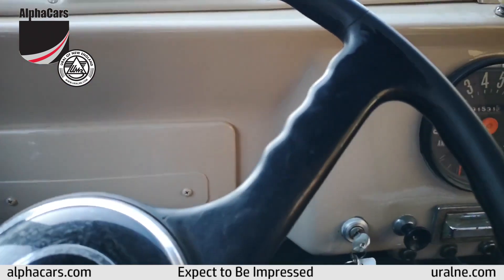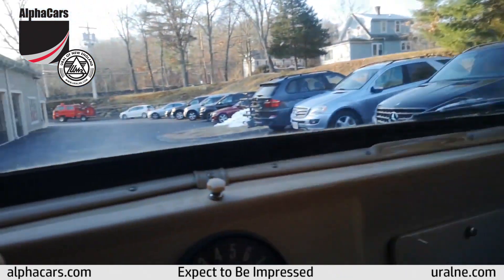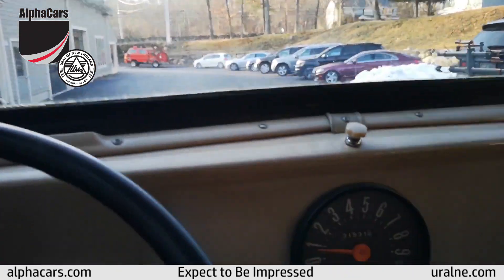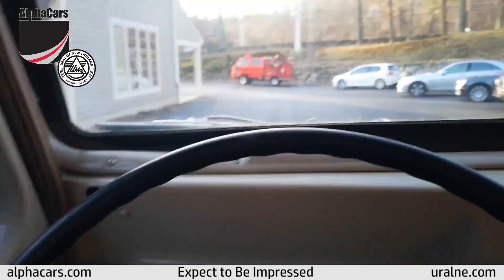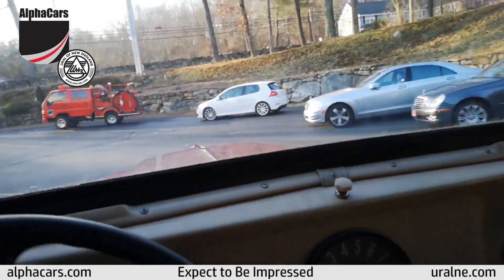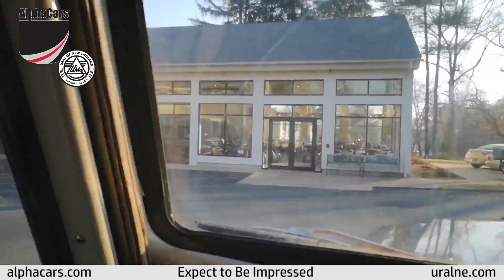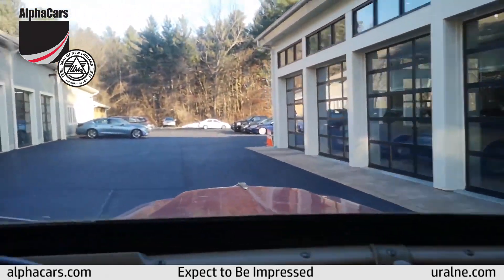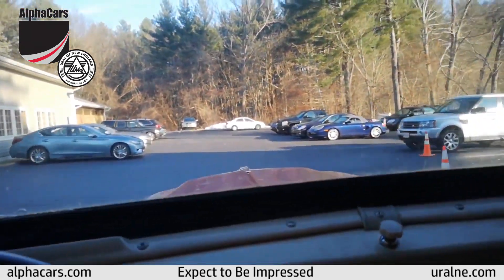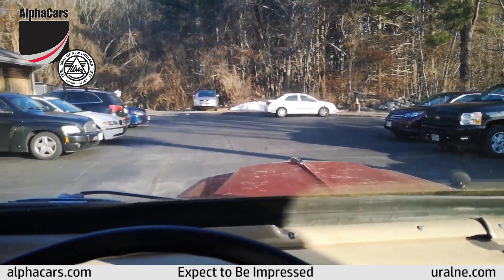It takes off real nice, as you can see. Shifts very nicely — we're in second gear, going around the dealership. It actually feels pretty good on the road too. Picks up good speed. Brakes feel fine and it doesn't pull to either side.